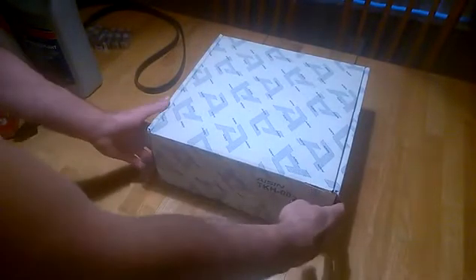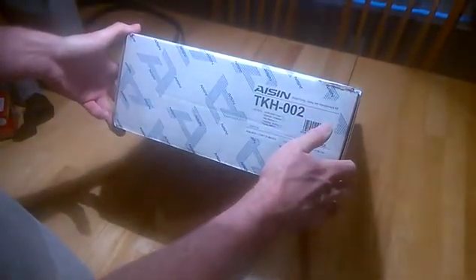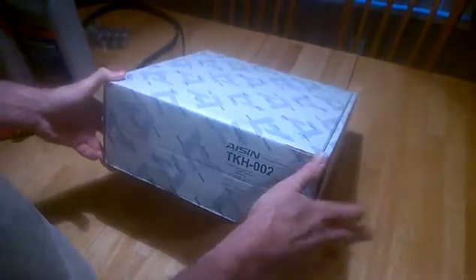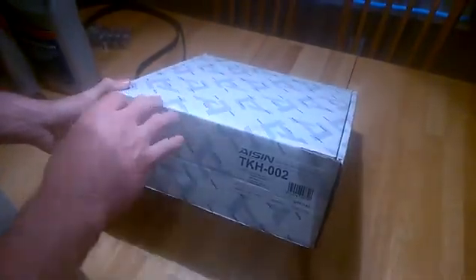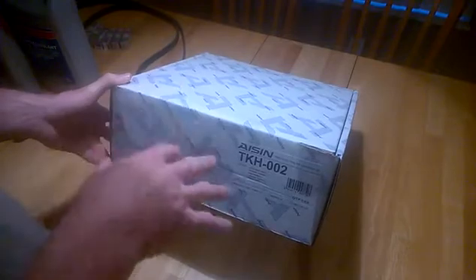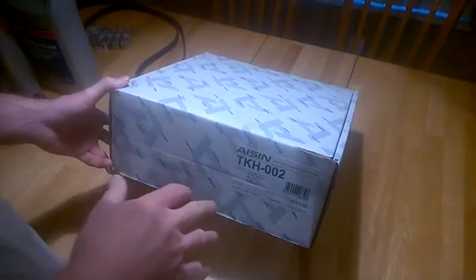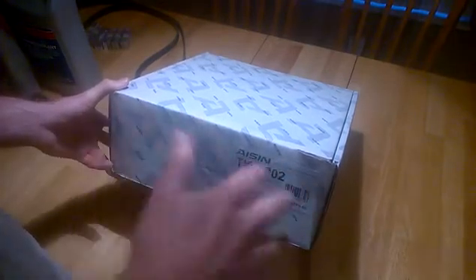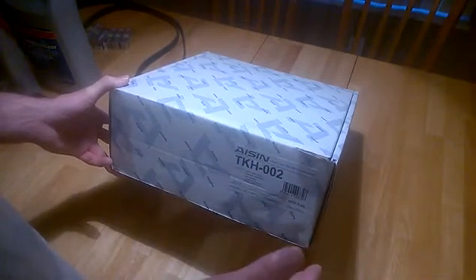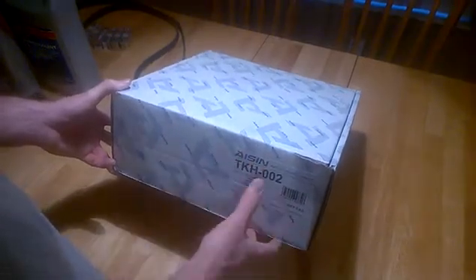A quick review of the ASIN timing belt kit TKH 002 for third generation TLs and Accords beginning in 2004. The reason I like the ASIN kit is because it's all OEM parts — the original brands and quality level installed on the manufacturing line by Acura and Honda. This is an interference engine, so you'll blow the engine up if a sub-quality part breaks while it's running. On timing belts you don't want to fool around with part quality, which is why I get the ASIN kit every time.